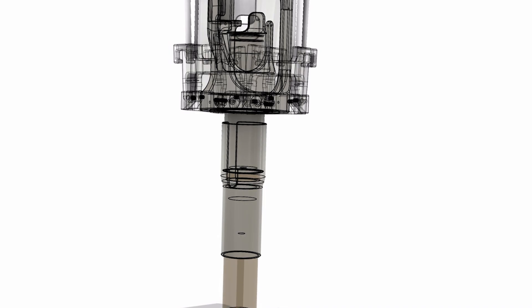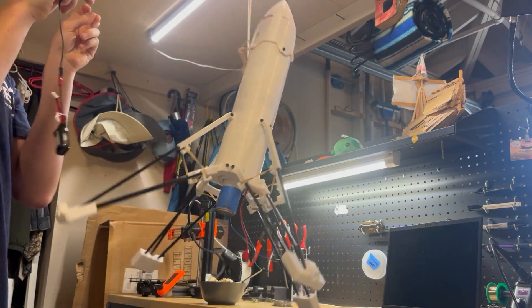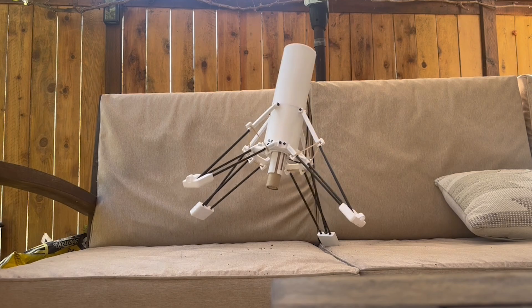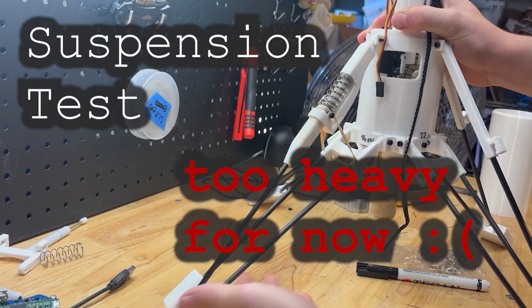Next we have the landing legs. These just open by cutting a rubber band that holds them together, and they lock into place. Here we can see some suspension testing, but it was way too heavy at the time.